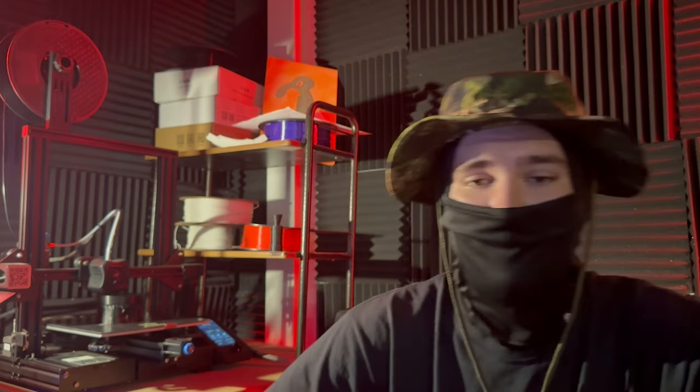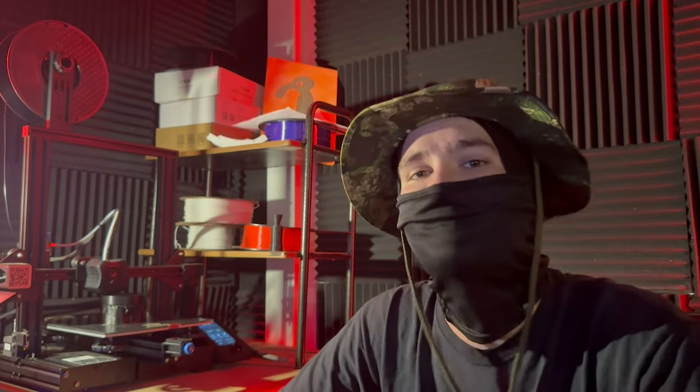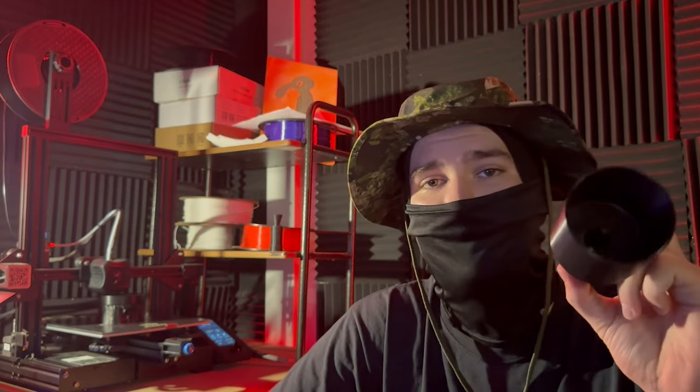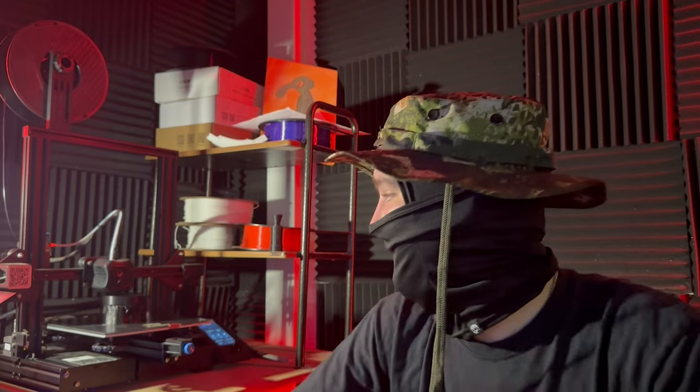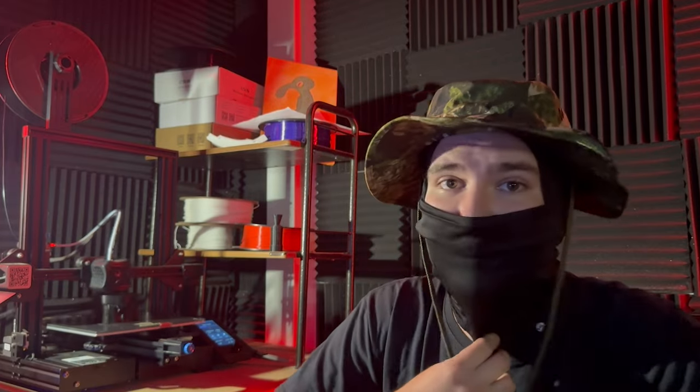My name is Fleck, thank you for stopping by the channel. Today we're going to be talking about the tennis ball launching apparatus that I came up with in Fusion 360. I sliced it in Cura, printed it, and tested it — and it blew up. So I went back into Fusion 360 and beefed it up significantly.